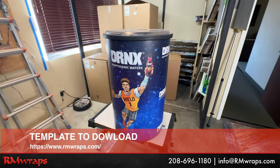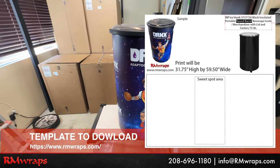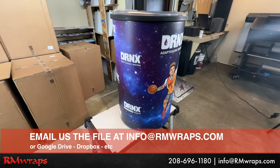You can actually go to the rmwraps.com website, go to the bottom of the website and go to templates. You can download the templates, design something, send the file to us, and then we can print it out and ship it out to you so you can install it.